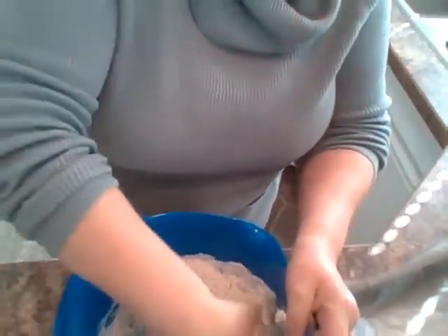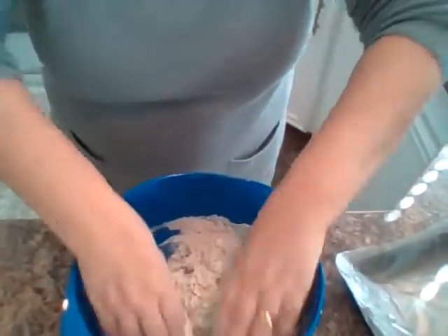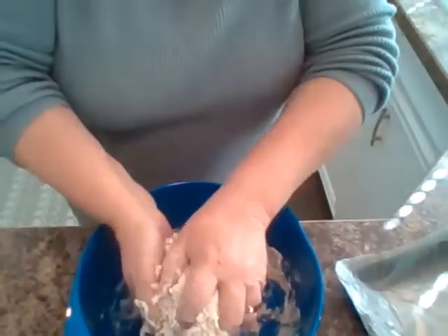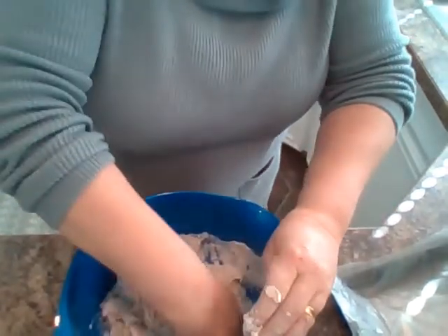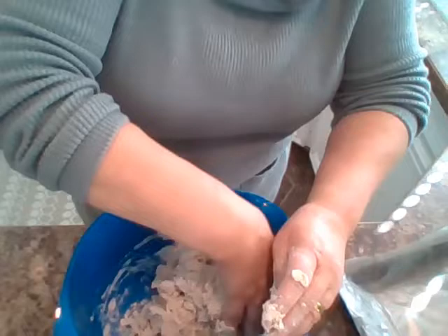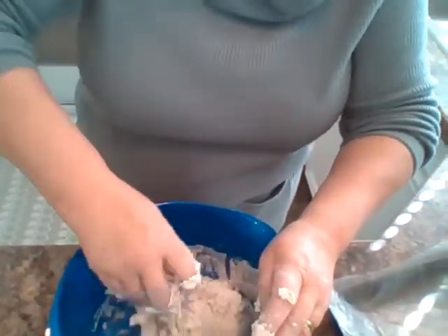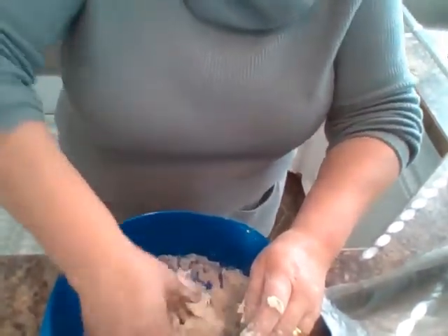Your hands! So if you don't mind getting your hands all mucky, you put your hands in and bring it all together into a ball. It takes a wee bit of work but it'll get there. Sometimes you might find you need just a wee tiny drop more of buttermilk if it doesn't all come together, or if it's too moist add another wee drop of flour. This one here seems to be not too bad at all.